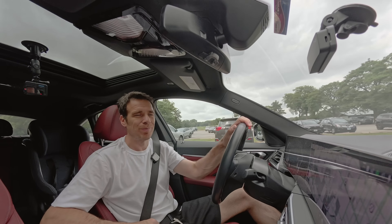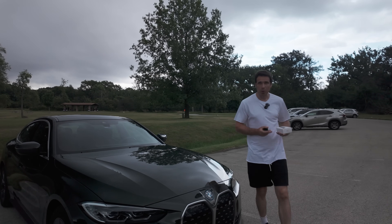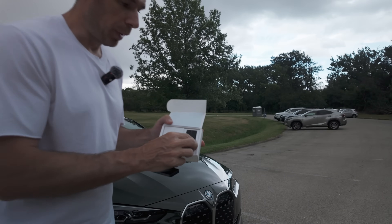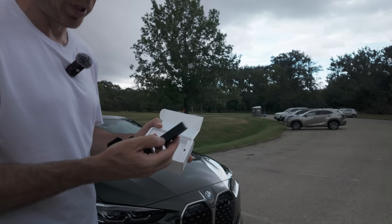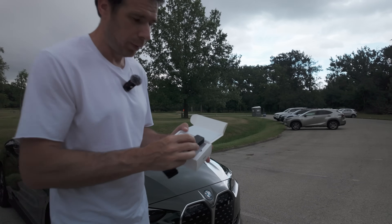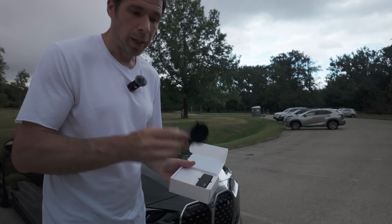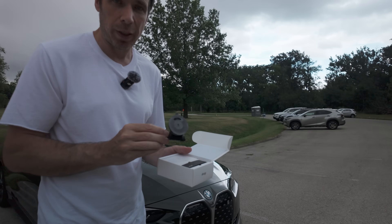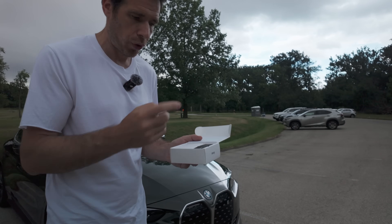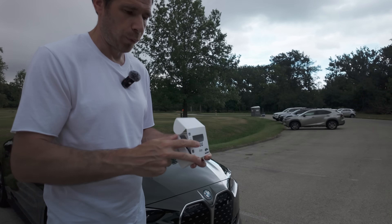Now let me pull over and tell you more about the Draggy Pro. Let's talk about the specs, but first let me show you what's inside the box. It comes with this little tiny device, one by three inches in size — very sleek, very small, perfect for travel. Of course you get all the accessories including a windshield mount and all the cables needed to charge it.